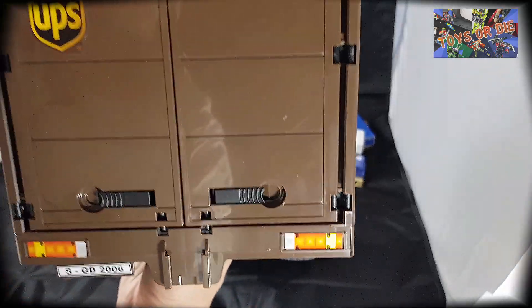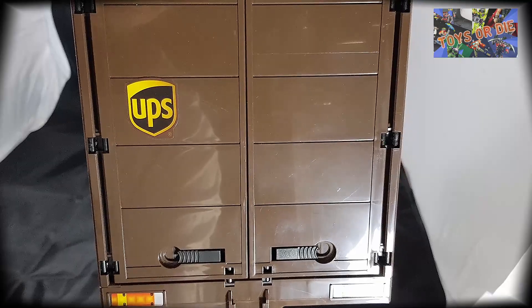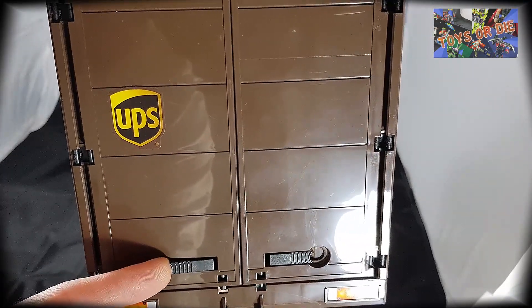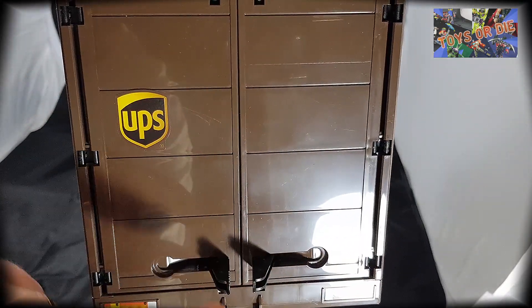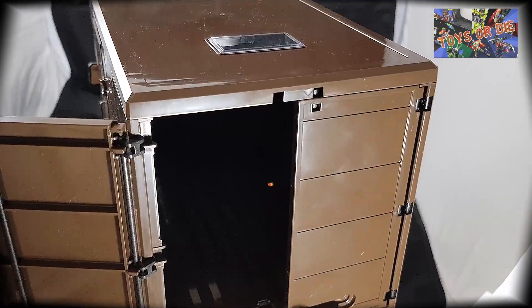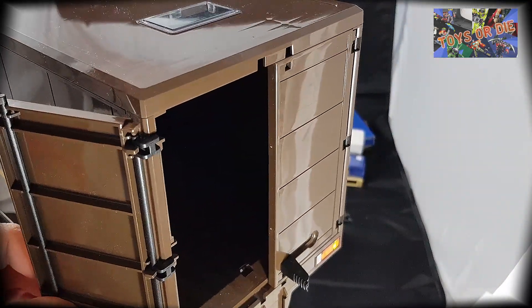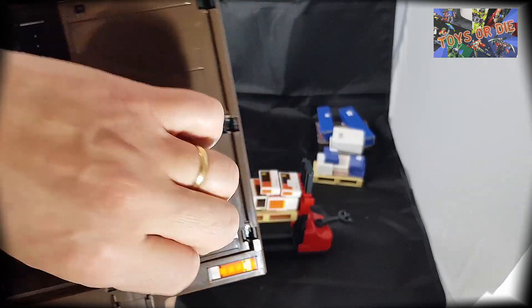Ensuite, vient le système des ouvertures des grandes portes à l'arrière. C'est tout à fait sympa parce qu'on a vraiment, comme dans les réels, les grandes charnières. On ouvre comme ça. Et comme ce sont des doubles charnières, vous voyez, ça peut aller vraiment sur le coin, tout à fait vers l'extérieur.